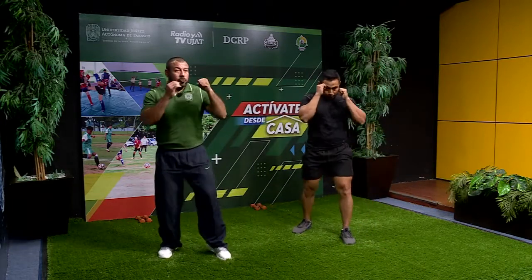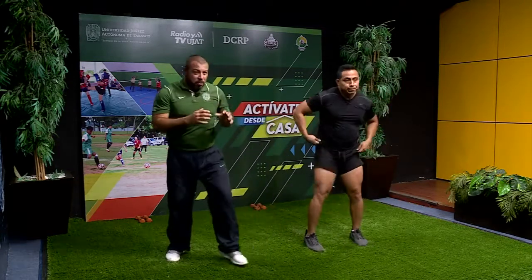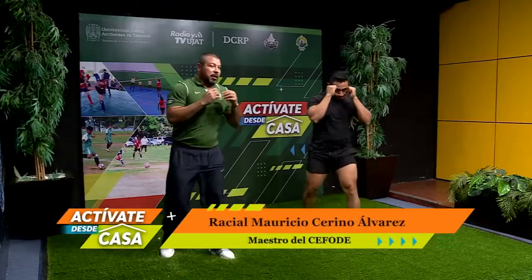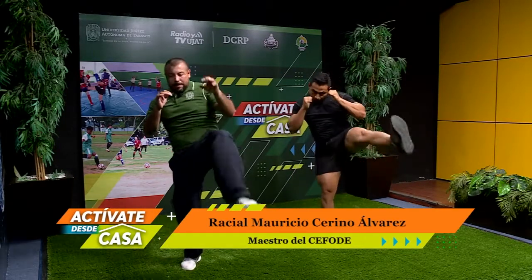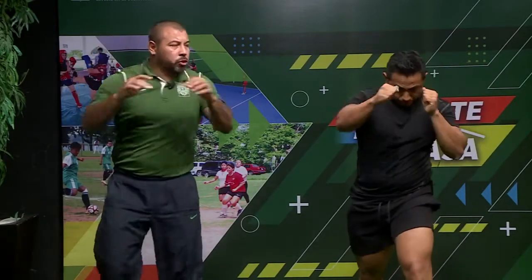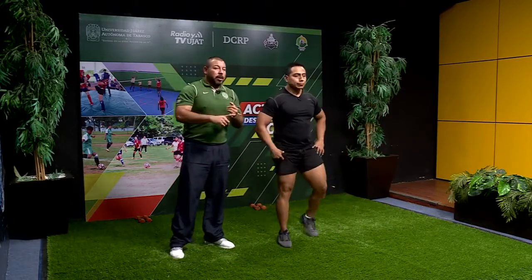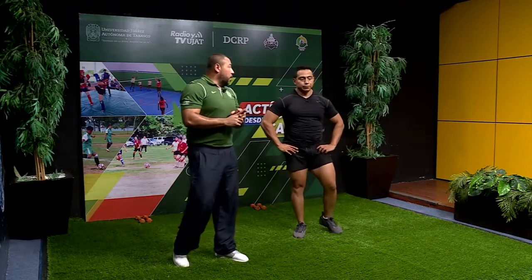Combinamos todo. Hacemos uno, dos, tres, cuatro. Coordinación. Venga: uno, dos, tres, cuatro. Relajamos. Uno, dos, tres, cuatro. Eso es. Otra vez: uno, dos, tres y cuatro. Ya trabajamos toda la combinación: manos, patadas de frente al estómago y patadas circulares a la pierna.